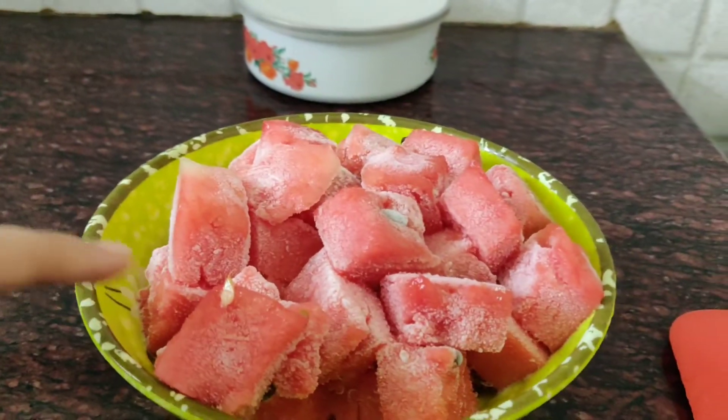Hi guys! Today we are going to show a different recipe: Watermelon Ice Cream. We will show 2 ingredients. The ingredients are 3 cups of frozen watermelon.